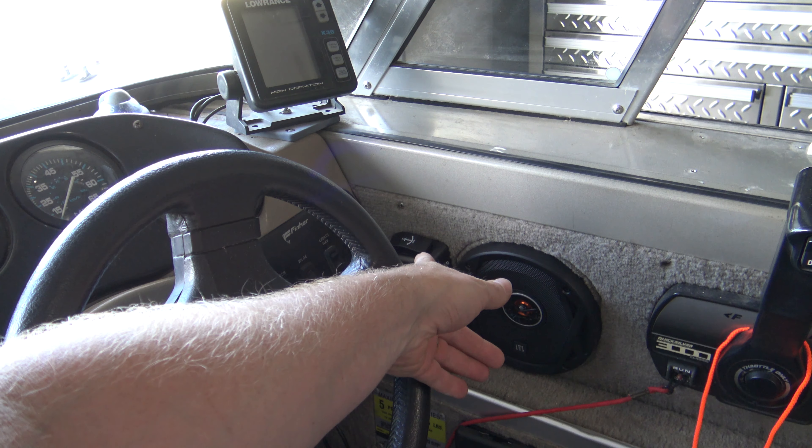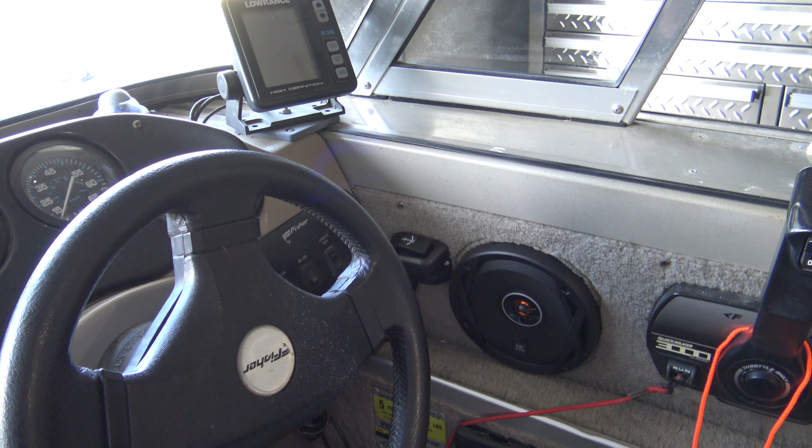This remote switch does not come in the box — it's an extra. I believe it was about $34 on Amazon, right around the $30 to $40 range on Amazon and eBay. It does not come with the kit in the box; you have to purchase it separately.